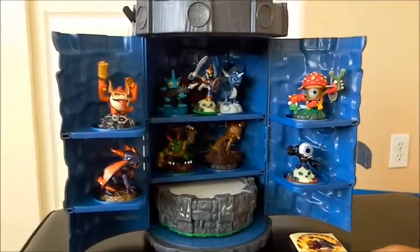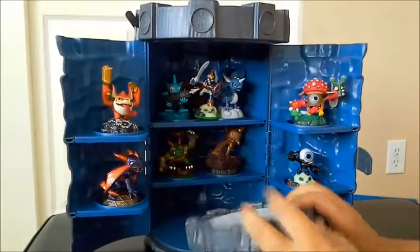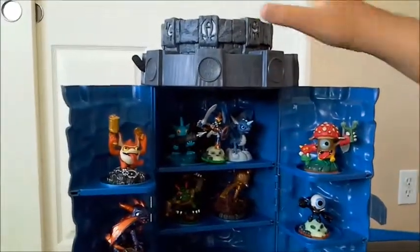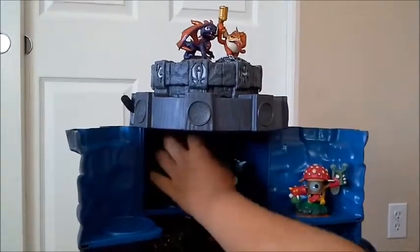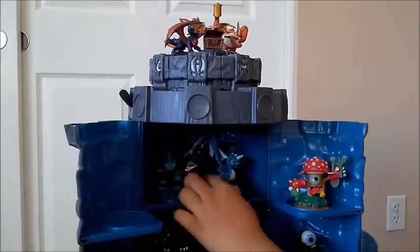The most special, most exciting part about it is — take your portal power and put it on the top. So whenever you're ready to play, you just put it right here. The easiest part is when you try to put a Skylander — say you have a friend you want to play with and you want to have a special Trigger Happy special onto the chest.